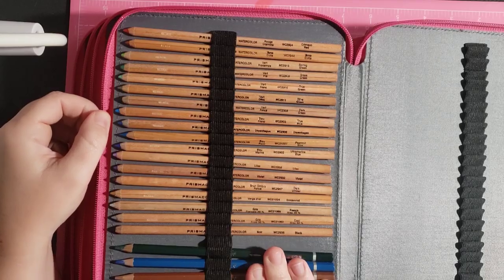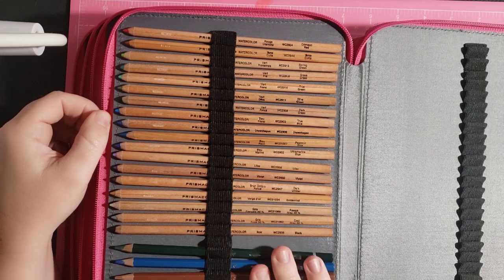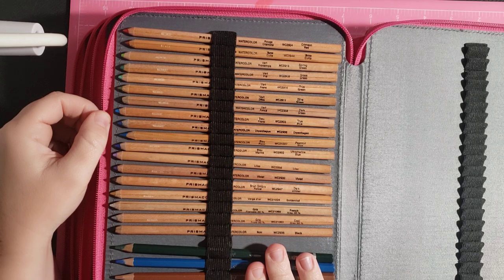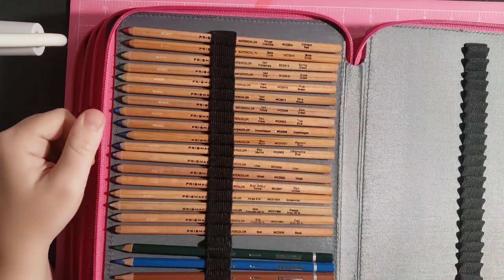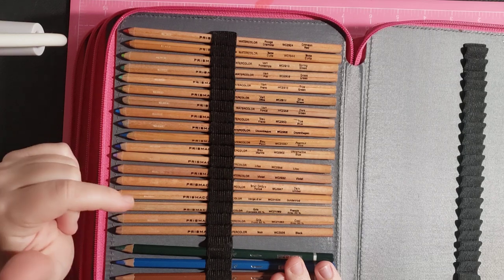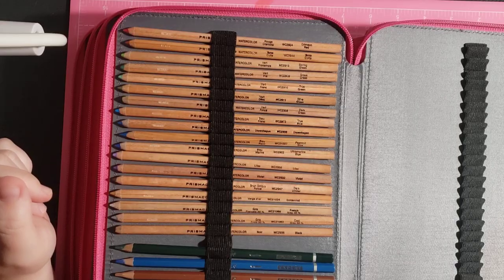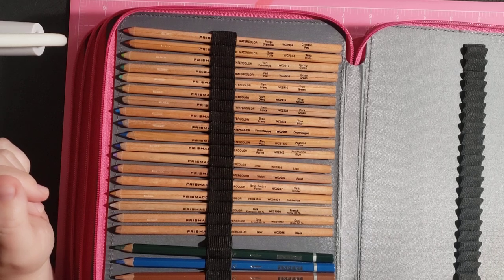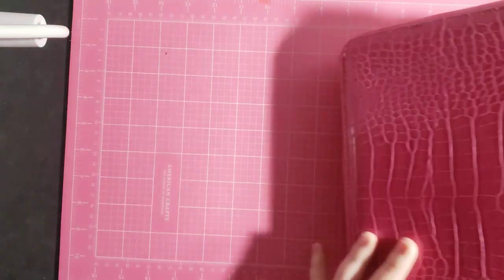These Prismacolor watercolor pencils I got a long time ago — someone was selling them for $8 on eBay, so I snatched them up. These extra watercolor pencils from Arteza I got in my Christmas advent calendar from Arteza during Christmas time — you peeled things back one a day, and they gave you three watercolor pencils. And I think there's a graphite pencil in there too, so I just put it in. That's my only graphite pencil.